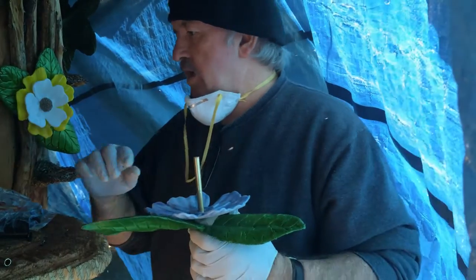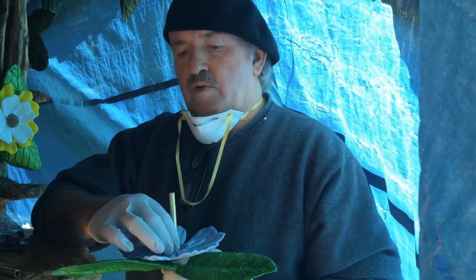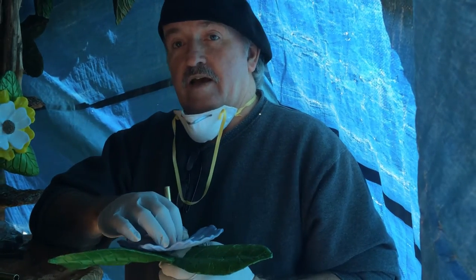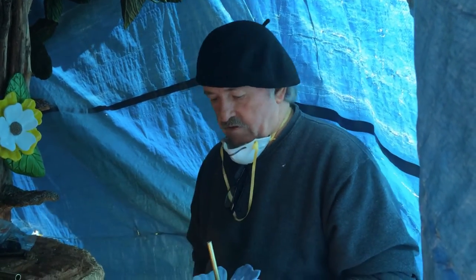I actually had some rubber washers from the plumbing department that were a perfect fit for the hole and the flower I cut. But the new set I got was a little bit off, so I'm going to go ahead and do it without the rubber washers, just to show you that you can if you want to.